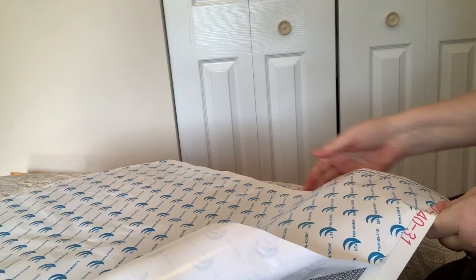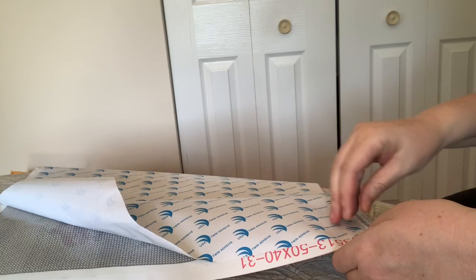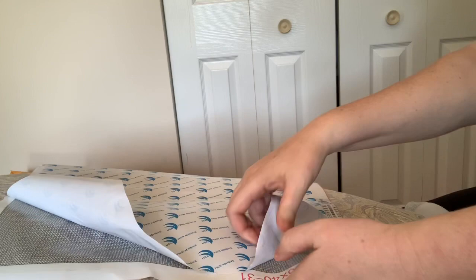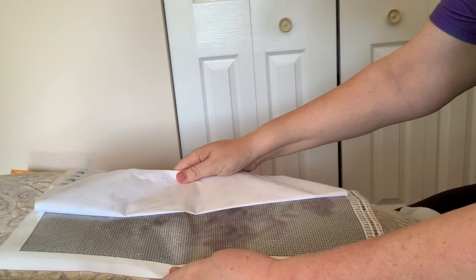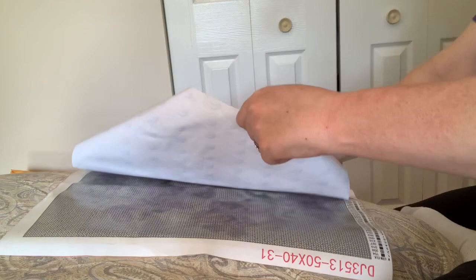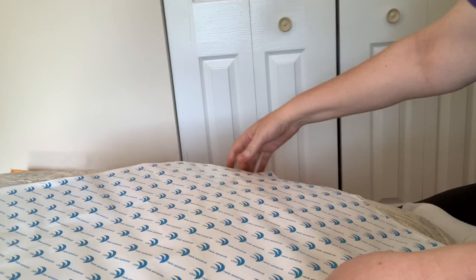It's really sticky — it doesn't want to come up. For something that is a white background with purple flowers and green stems, there are a lot of colors here — 31 colors! That did not want to come off, but it did — it's fine. Very pretty. No problems that I see in the adhesive at all.